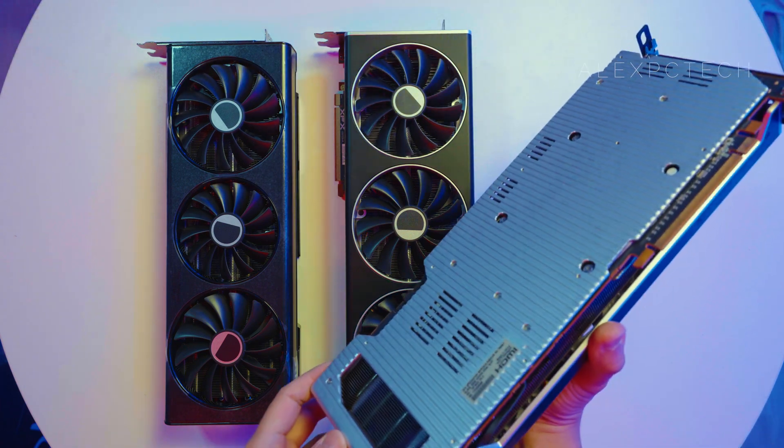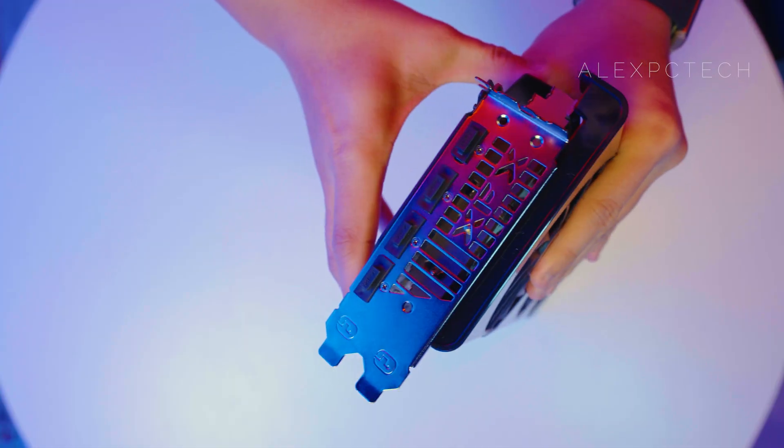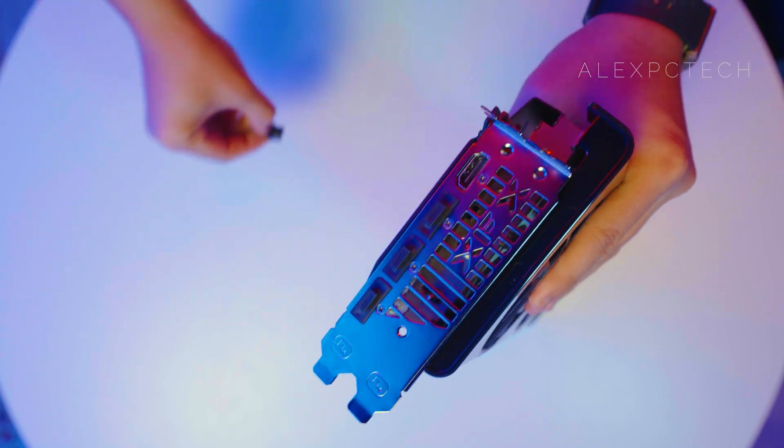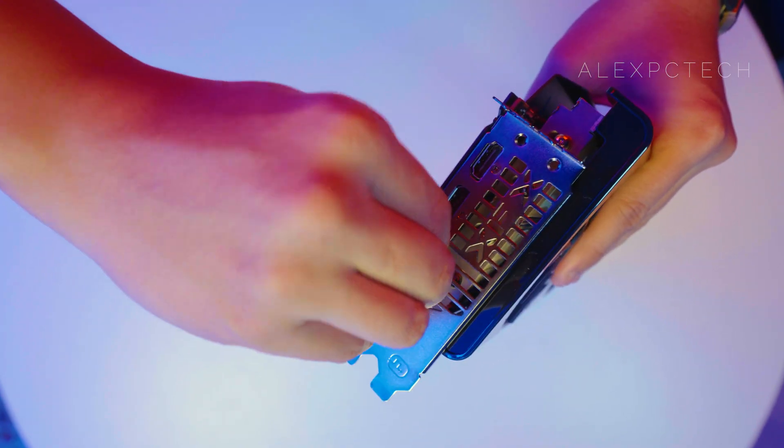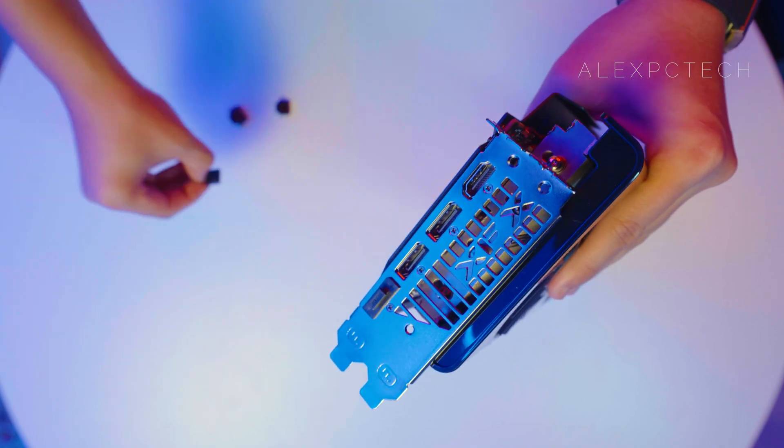As for the outputs, it has three DisplayPort 2.1 and a single HDMI 2.1. It also requires a minimum of a 700 watt power supply to run this 1440p gaming card.